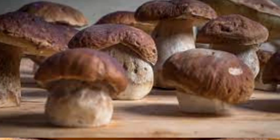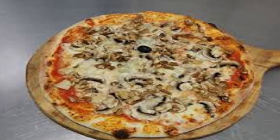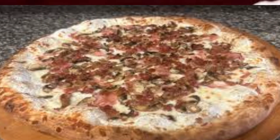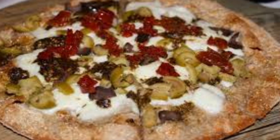Mushrooms: sliced wild mushrooms, such as porcini or cremini, are a key ingredient in a boscaiola pizza, contributing earthy flavors. Italian sausage — crumbled or sliced — adds a savory and meaty element to the pizza.